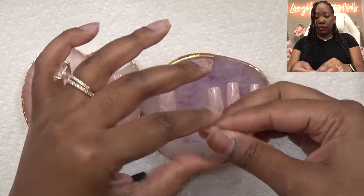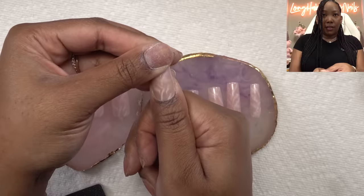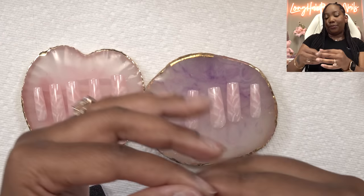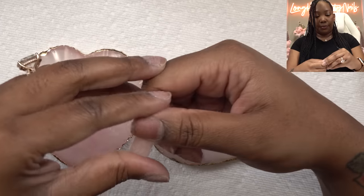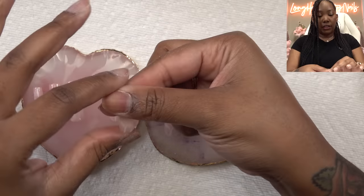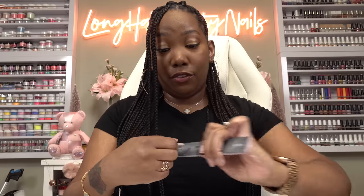That one fits pretty good, and we're gonna round this one as well. I want to make sure these don't lift while I'm out of town, so it is imperative that they fit really well around the cuticle area so they look natural. Everything else fits pretty good. Now because there's only one of each size, you do not want to over-file and mess up a nail because then you won't have that size, so just be careful.